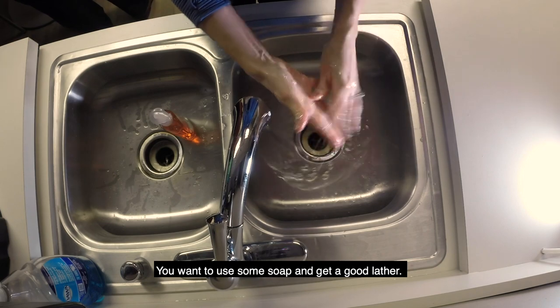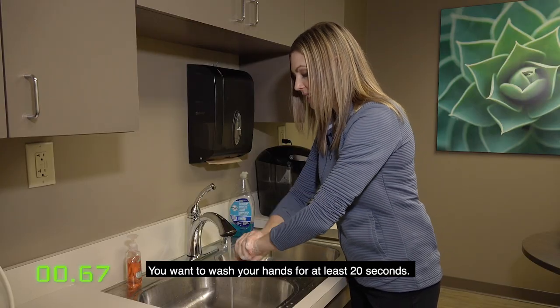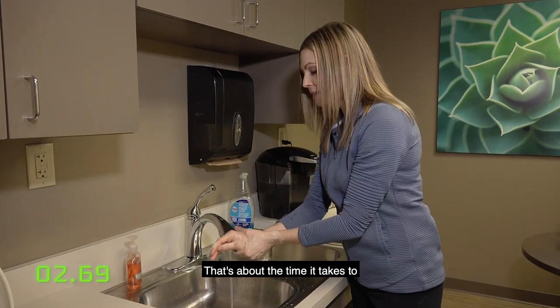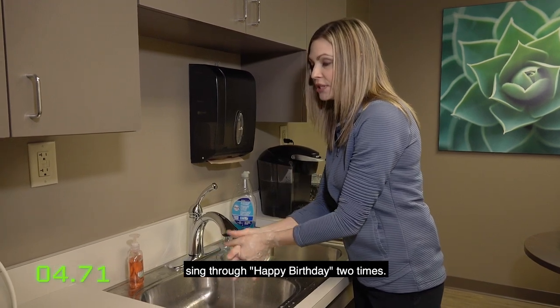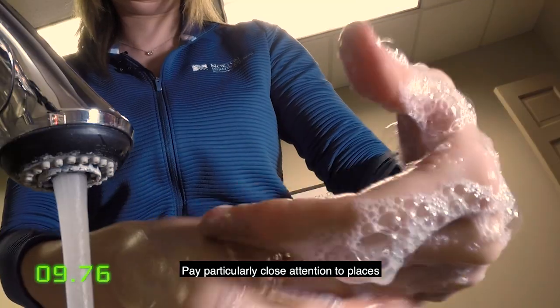You want to use some soap and get a good lather. You want to wash your hands for at least 20 seconds — that's about the time it takes to sing through Happy Birthday two times.